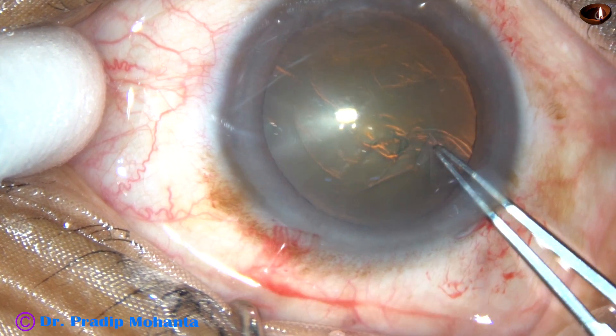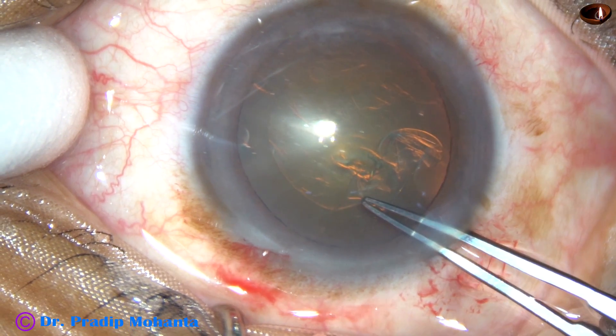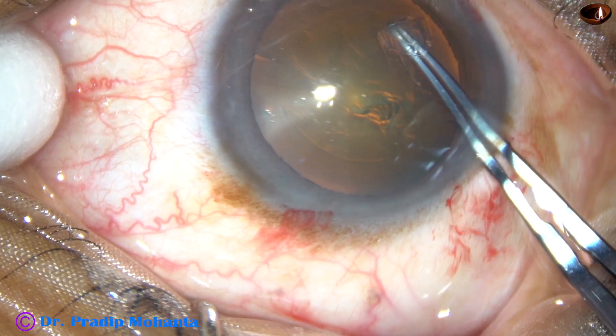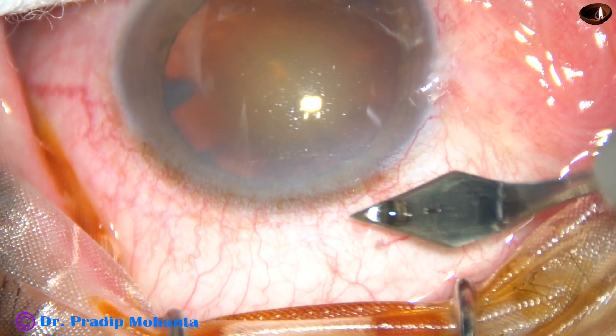In this case, the rhexis is about five millimeters in diameter. If you make a rhexis of this size, the optic of the intraocular lens will be overlapped all around and centration of the intraocular lens will be very good.